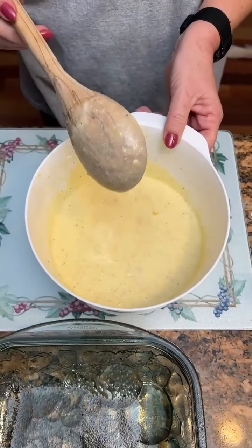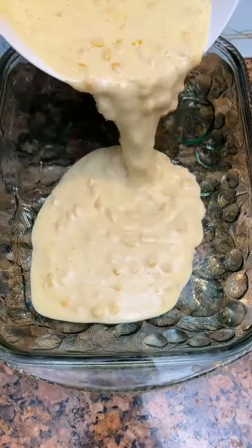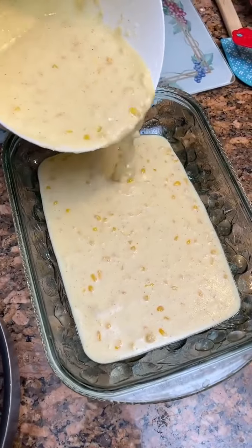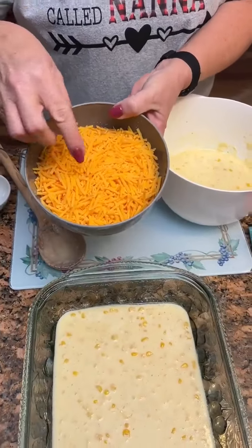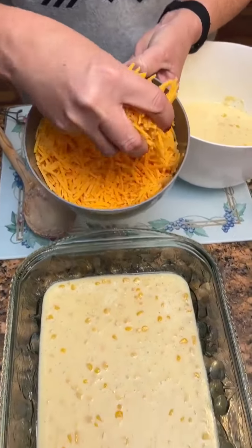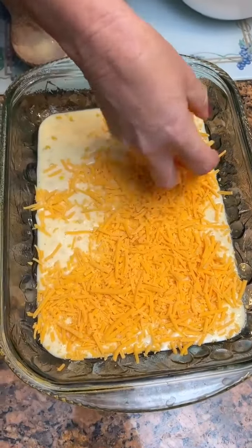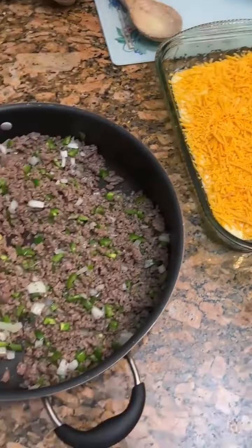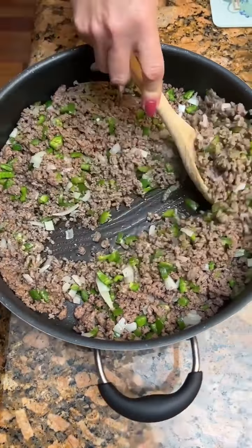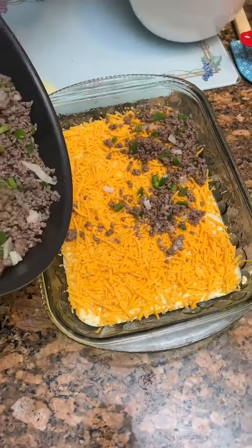Now what you're going to do is take half of this batter and pour it in a nine by thirteen greased casserole dish. So we're going to do half in here. Now you're going to take cheddar cheese — I've got four cups here, we're going to put two cups on now. Then you're going to take your hamburger mixture and add it next. All of it — all of it. I can just turn it over.